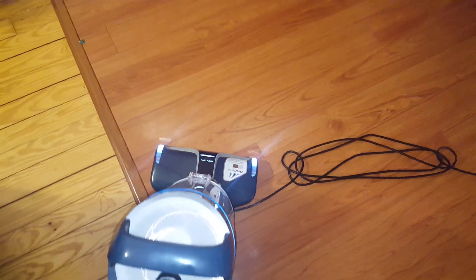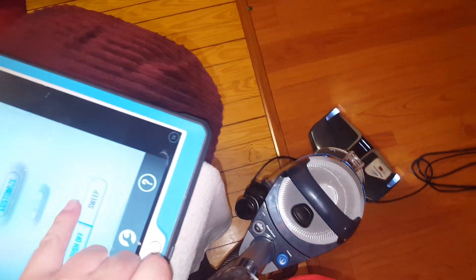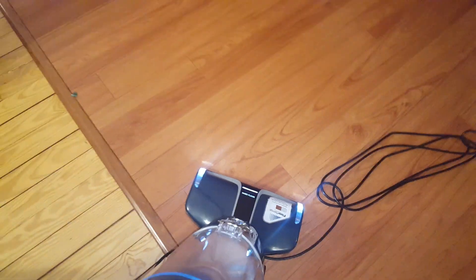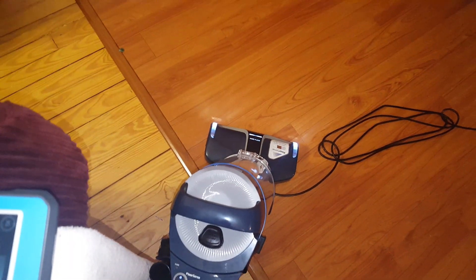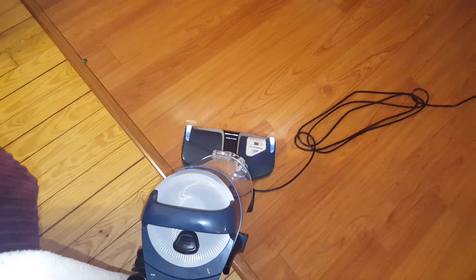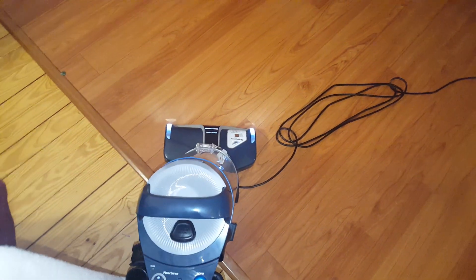So the brush roll is off and it's on hard floors. I'm going to hit sweep right here. And now the brush roll is on. Just like that. It does spin a lot slower, but I kind of like it because it helps get the dust and dislodge the dirt.